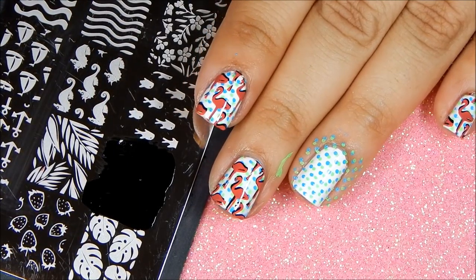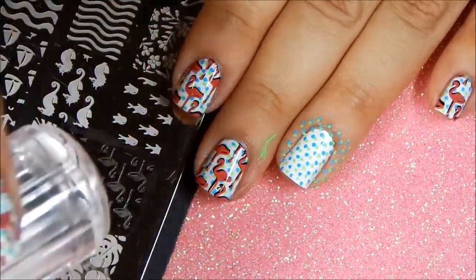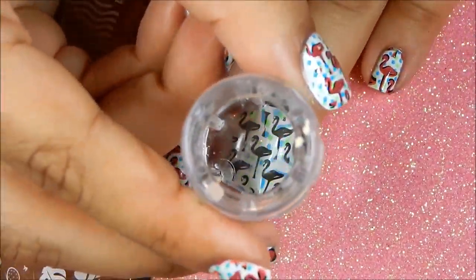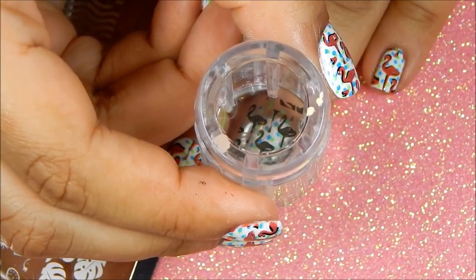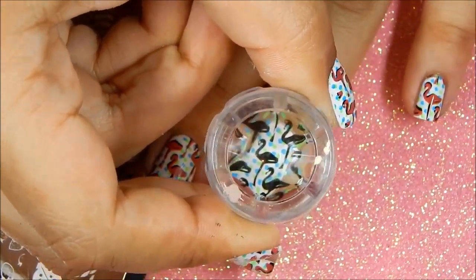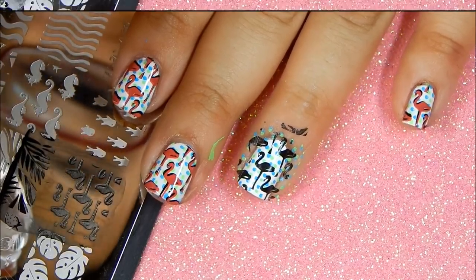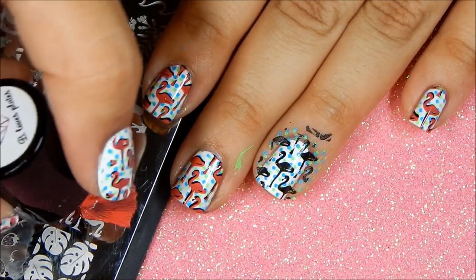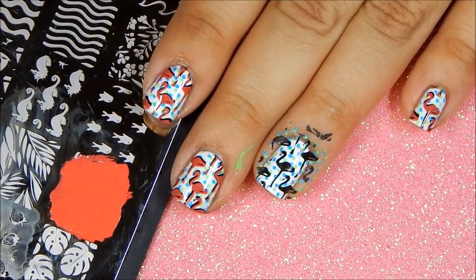When I apply the polish on the plate, gently swipe, and try to center the image on my nail. Next, using Be a Sunset I am going to overlap the image and it creates a cool effect.